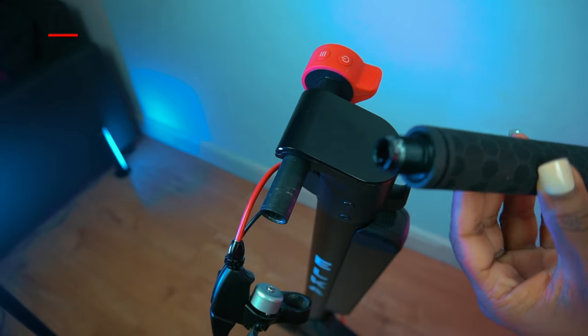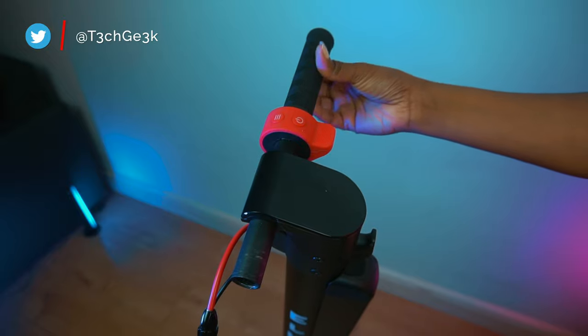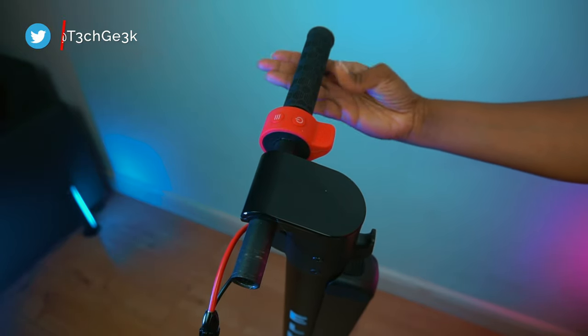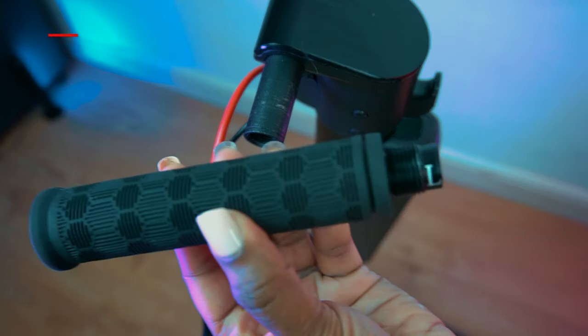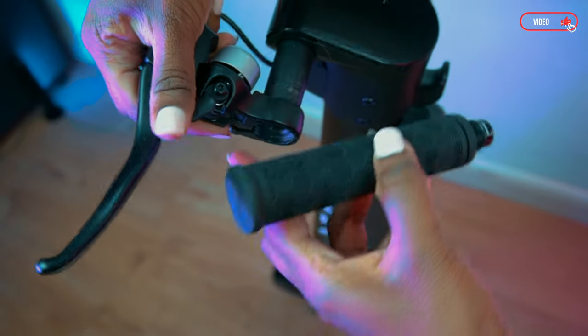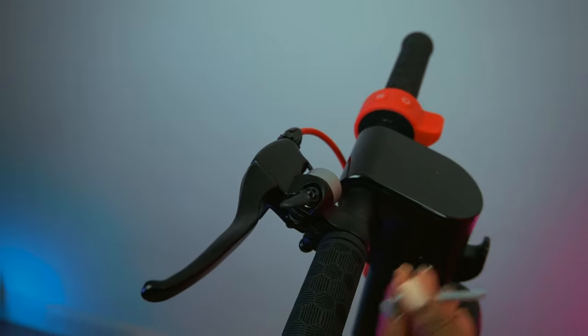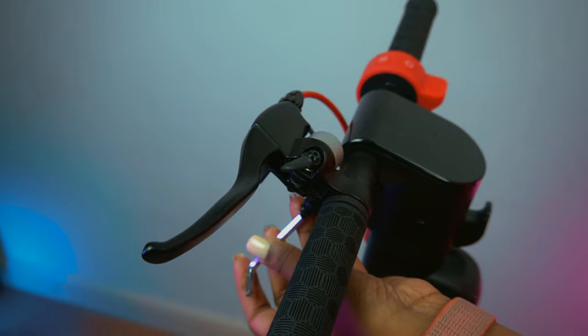First impression is the build quality. I am really pleased with the finish of the product and I like the matte black finish. It only took me a few minutes to assemble — simply secure the folding bar, then put the handlebars together and tighten the brake lever with the provided M5 hex wrench.